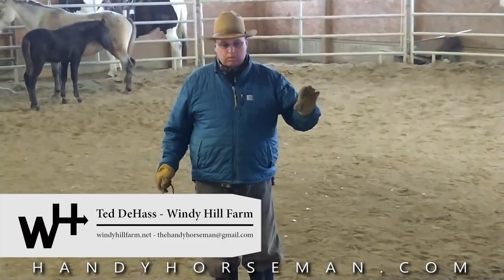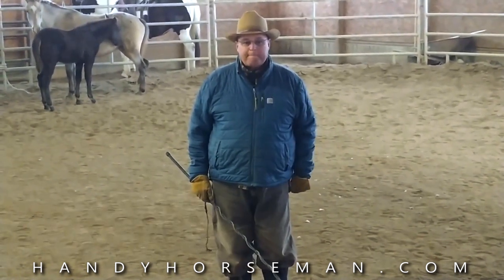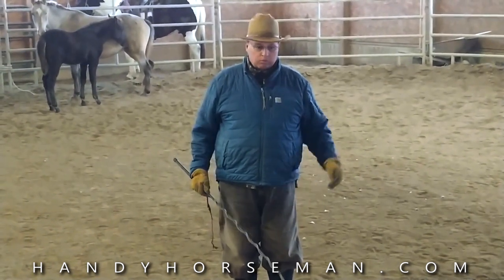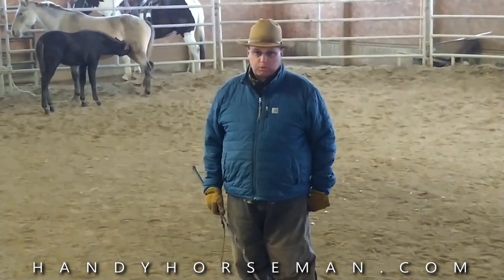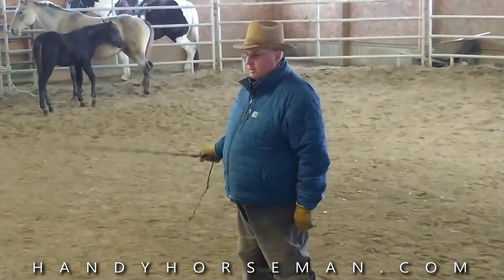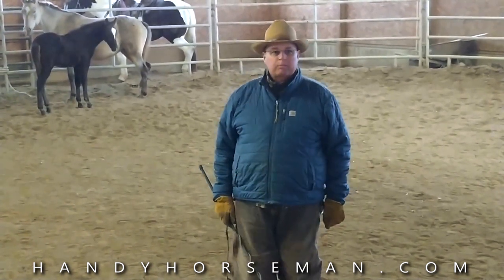This is the first video of the series on working with a foal. I'm Ted at Windy Hill Farm, Handy Horseman YouTube channel. We're going to work with a mare and a baby — the baby's about four months old, a little colt. The mare's name is Jade; we haven't named the baby yet. We're going to try to let him earn a name.